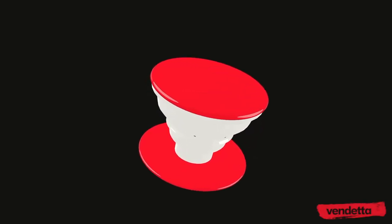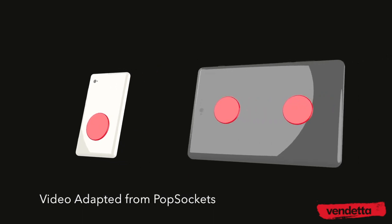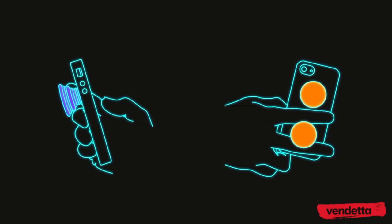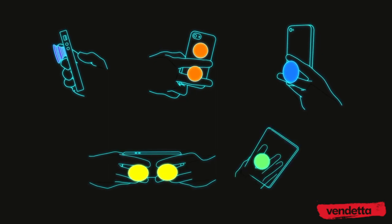A PopSocket is an expanding piece of magic that sticks to any device. PopSockets will improve your experience with your phone or tablet by providing secure, comfortable grips for texting with your friends, snapping high-quality photographs, and taking stable, one-handed selfies.